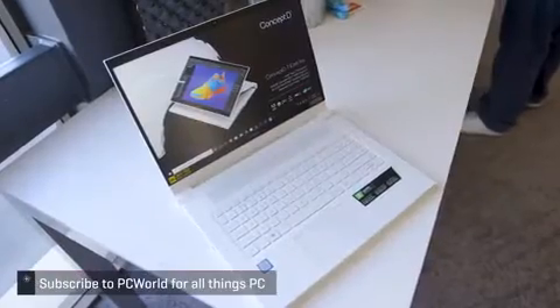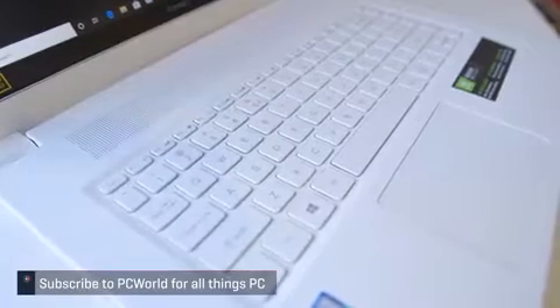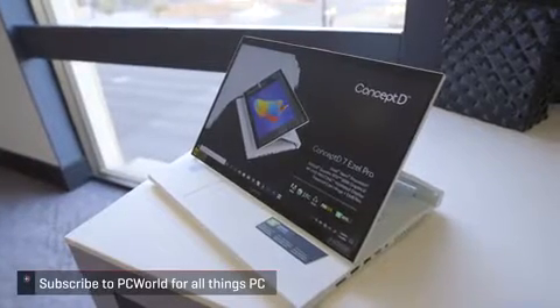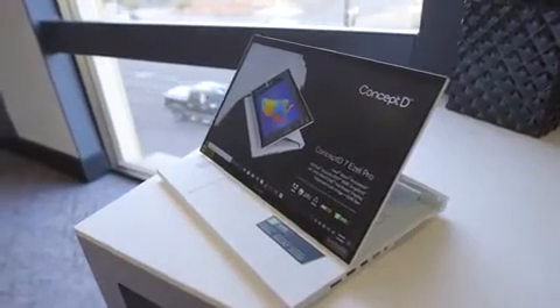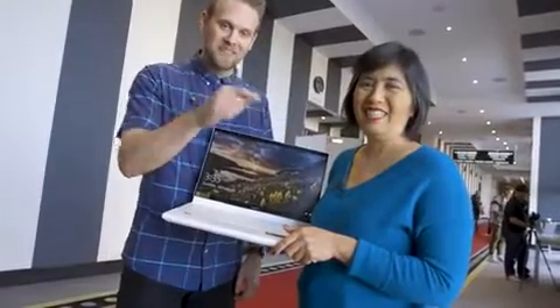If it's anything like the D7, I'm excited to try it out. This is a cool form factor, and even though I don't do a ton of touch, having that articulating screen is definitely a plus for me. Yeah, I think the power and the versatility are going to be a real winner. Let's see more content creator laptops at CES!